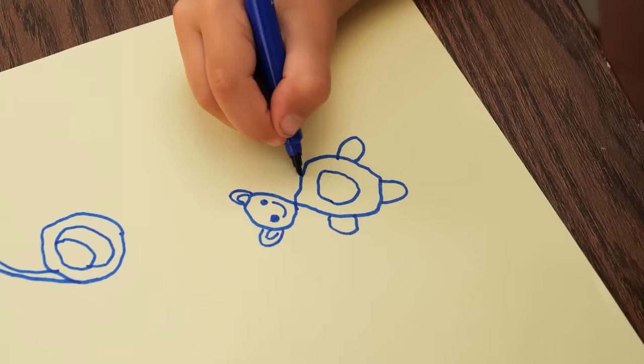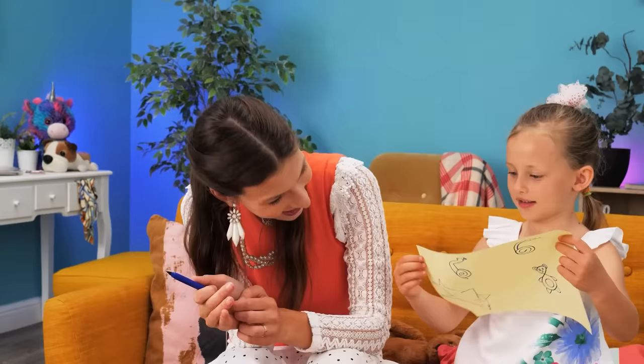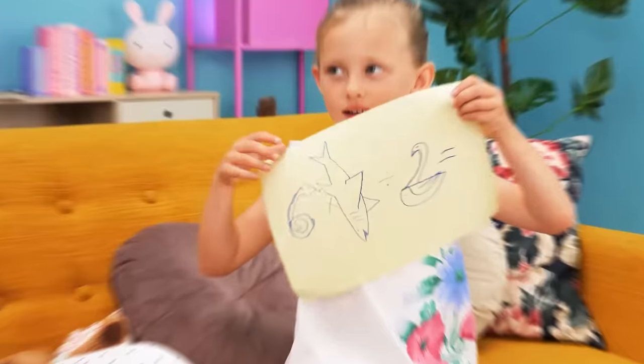It's working! Mommy, look! Beautiful! Let's try math again! I did it!